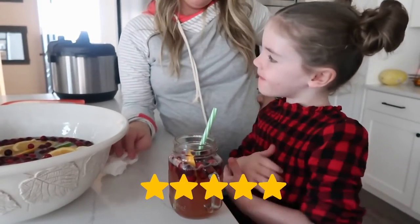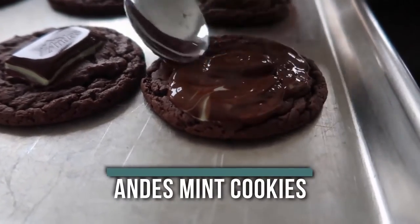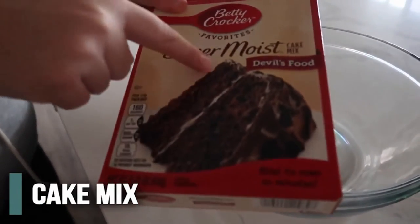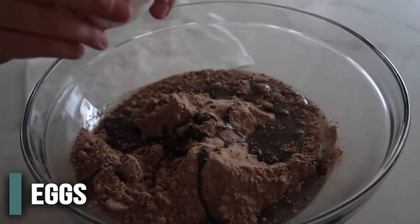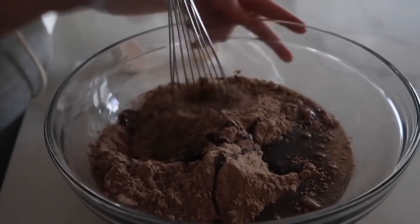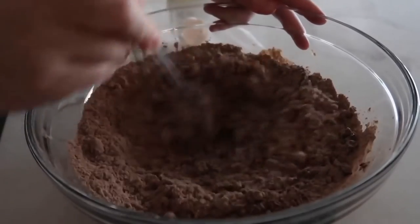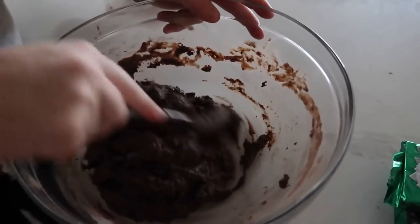The last recipe is Andy's mint cookies — perfect to make the night before so Santa can have some on Christmas! All you need is one package of devil's food cake mix — dump the whole package in — plus half a cup of vegetable oil and two eggs. Just mix it all together. It's literally four ingredients and it'll form into a pretty thick dough.